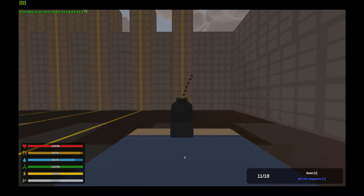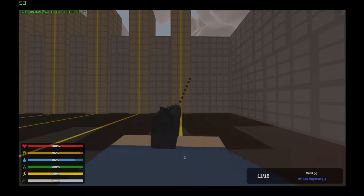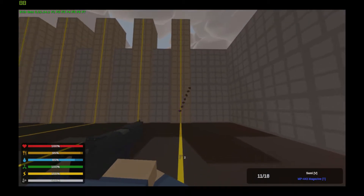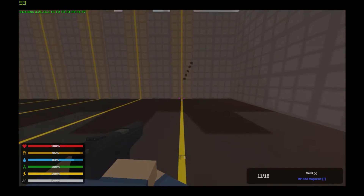First up we have our pistols: the MP443, Sig Sauer P226R, the Tokarev, and the Chapata Rhino. The first pistol we are taking a look at is the MP443. Let's go ahead and watch that reload — nice and quick. Let's shoot some targets with it. It seems to be accurate from both long and short distances.